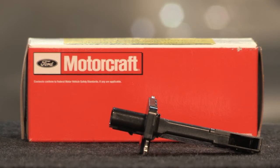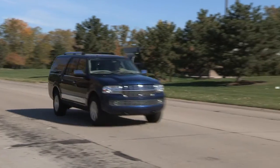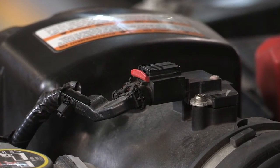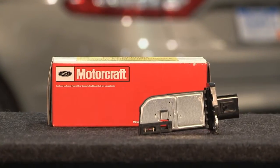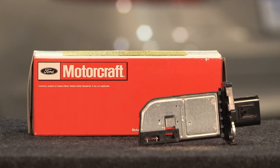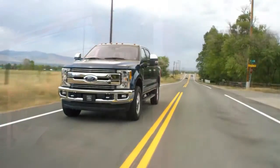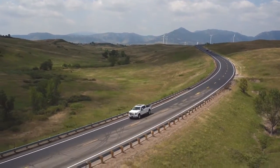Motorcraft mass airflow, or MAF sensors, are the only MAF sensors that Ford Motor Company recommends for use in Ford and Lincoln vehicles. Motorcraft's new and remanufactured MAF sensors help optimize fuel consumption and emissions to help ensure vehicles meet various state emissions requirements. They come ready to plug and play with no need for modifications, helping save installation time and customer money. Their tight tolerance ranges help minimize repeat repairs and false check engine warnings, and they include any OE design innovations and upgrades, providing a component that's equal to or superior to the original part.